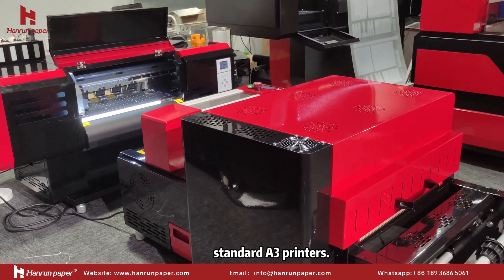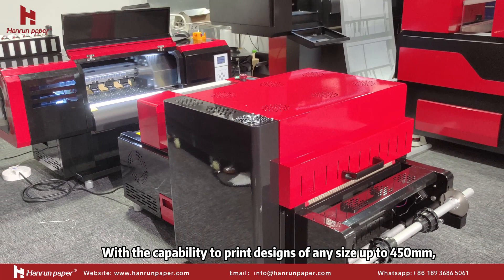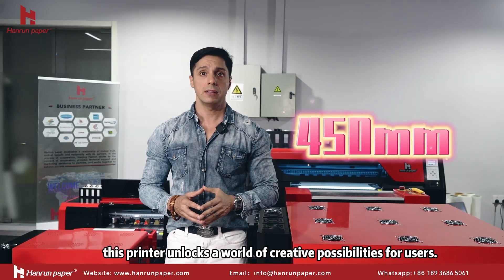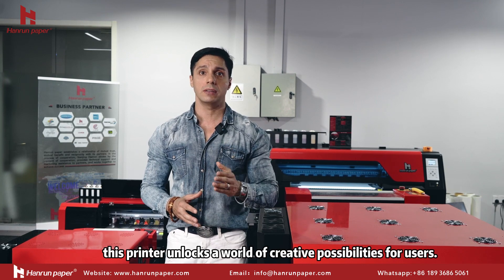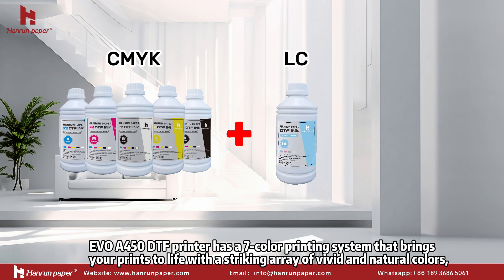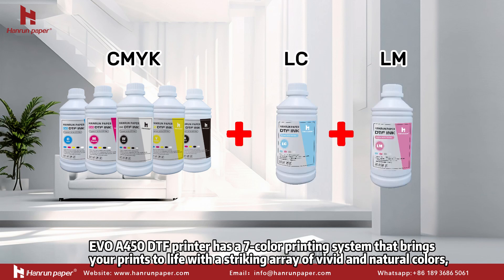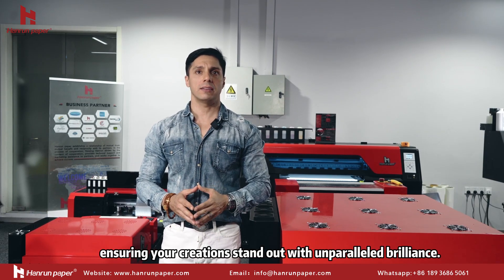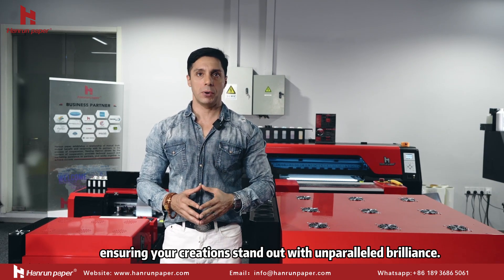It supports A3 printing with the capacity to print designs up to 450mm in size. Unlike other printers, it offers creative possibilities with a user-friendly interface. The Evo A450 DTF Print features a seven-color print system that brings your prints to life with vibrant, natural color, ensuring your designs stand out with brilliant, eye-catching results.